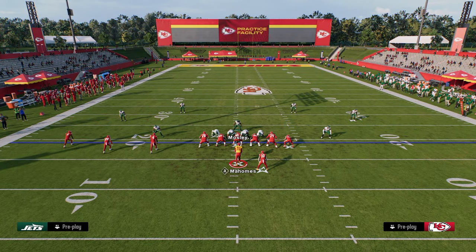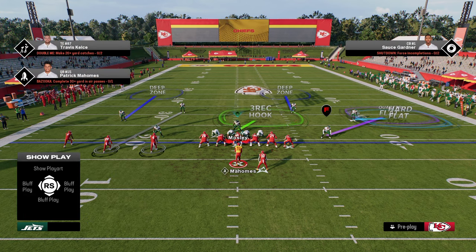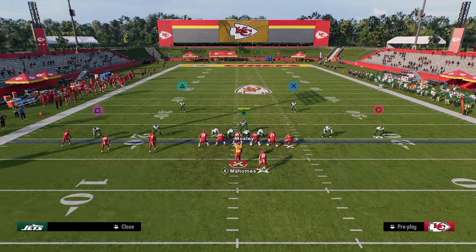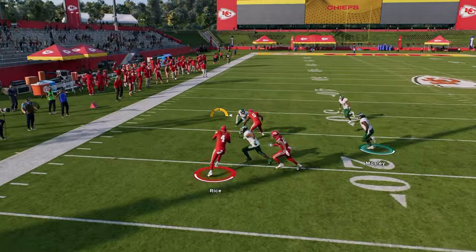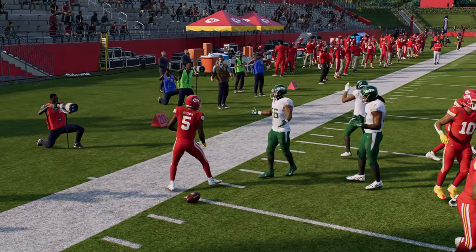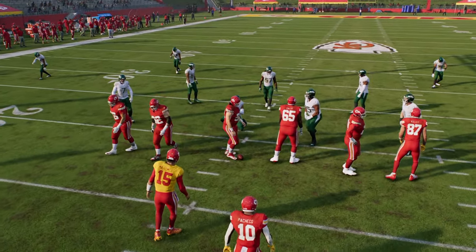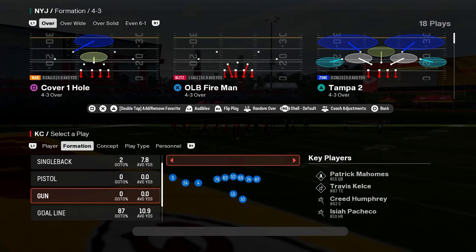With Trips this year, the easiest way to stop RPOs is just to man up the bubble screen guy. You may want to complete the coverage — it's actually really good against Trips because you have that deep flat and then the underneath stuff. If you want to press, you can press with hard flats and they're going to play really well. Most other RPOs are just going to be stopped with shade outside and a pass commit.